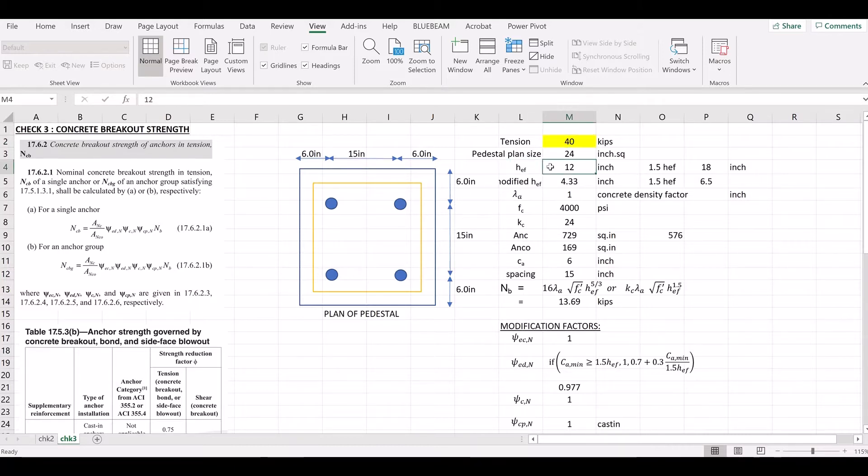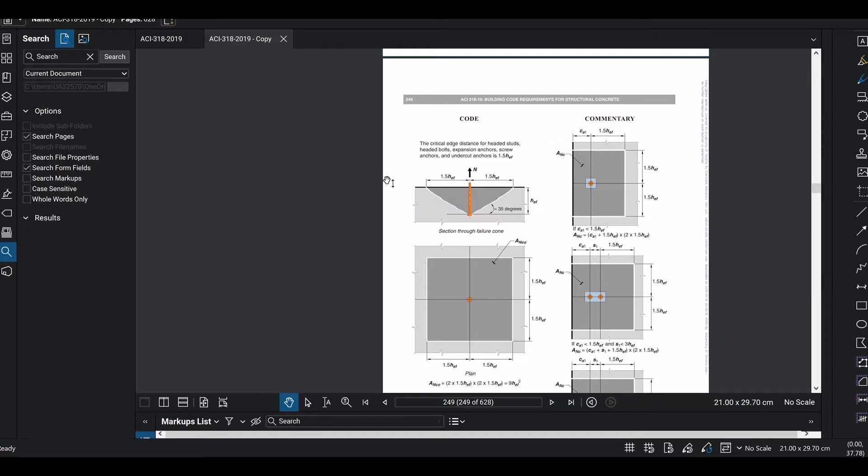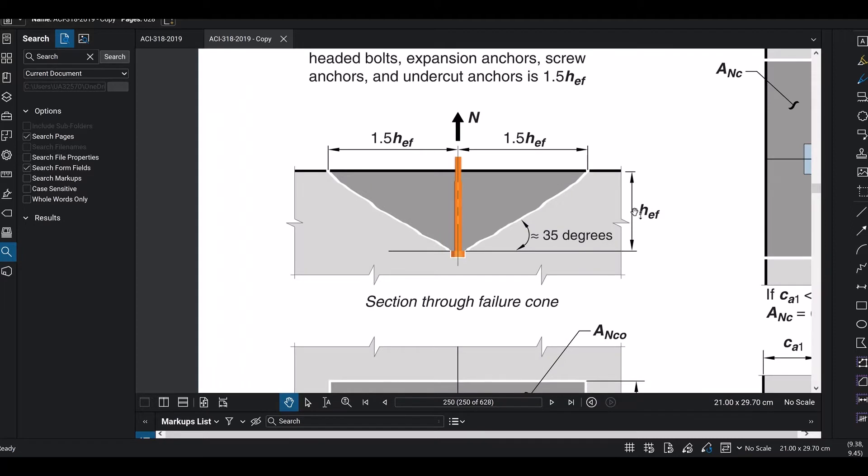This is HEF — the effective embedment length. This is measured from the top of concrete down to the bolt anchor head. HEF is the effective embedment length used in the breakout calculations. In this HEF, we have an ideal condition assumed.